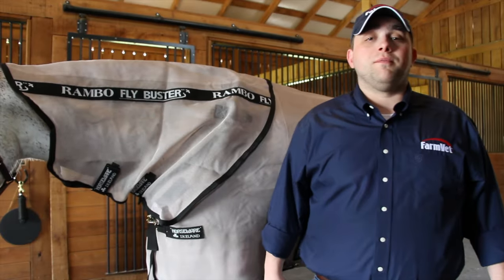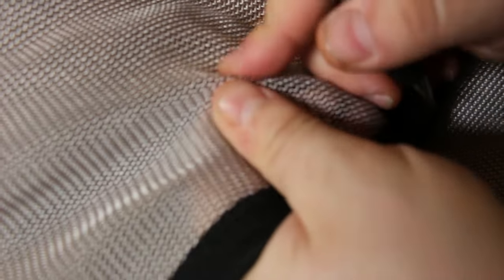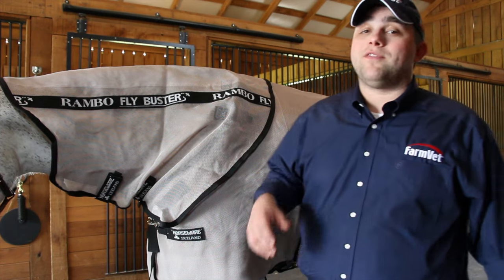This flysheet is soft and comfortable, as well as being strong and durable. It offers great breathability, which will help keep a horse cool on a hot summer day, and offers 95% UV protection.